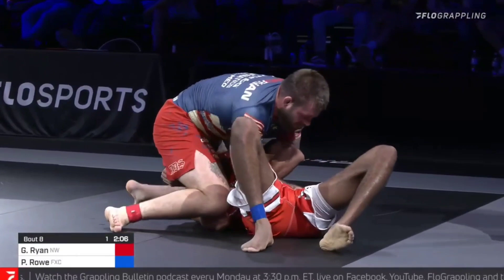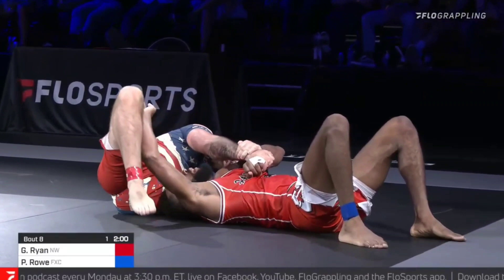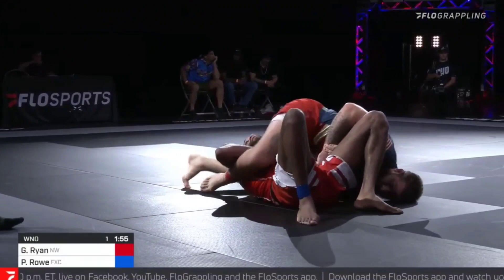After already being submitted by the triangle once, Rowe began to post on the near side leg with his free arm. Gordon then rotated his foot onto the inside of the arm and sat up to capture head and arm control without directly opposing the post.